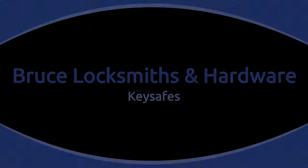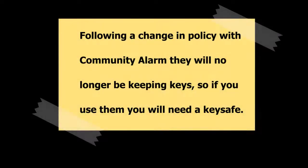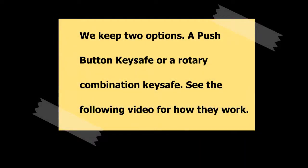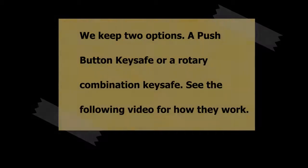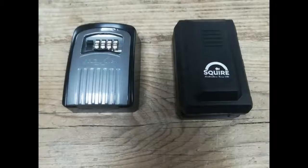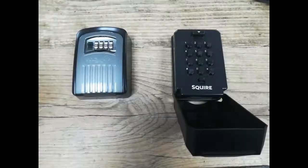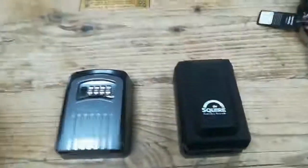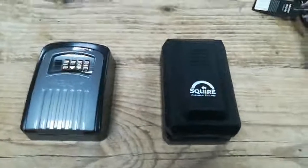Thank you for listening. So here are the two key safes that we provide.